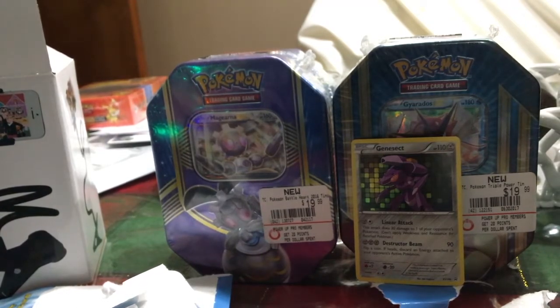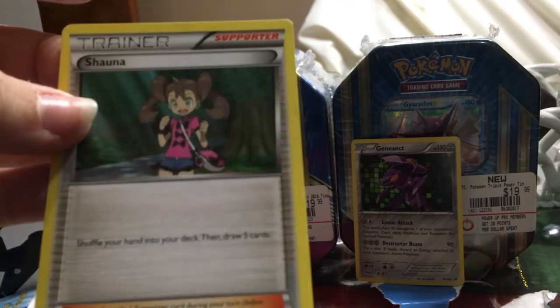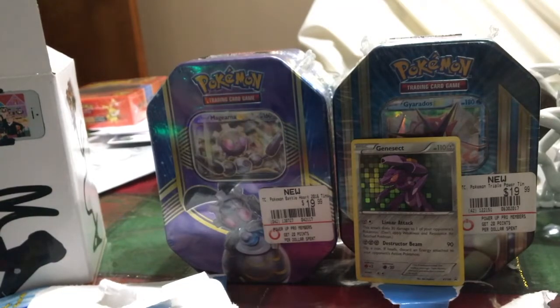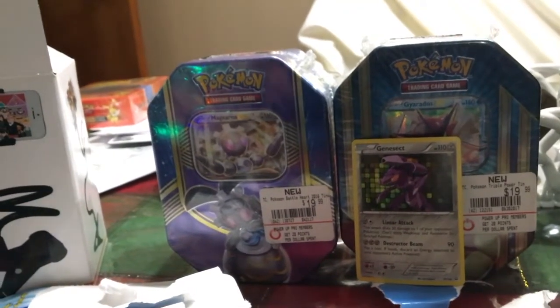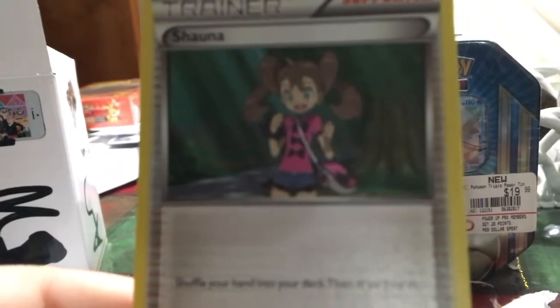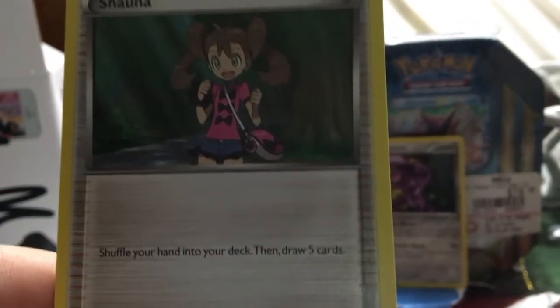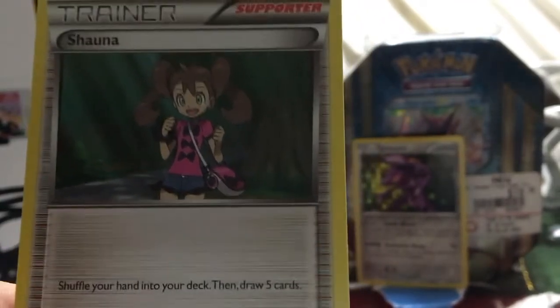I did need a Shauna — I use Shauna a lot. So it's worth it. I feel like it's worth it just because of the Shauna card. Sorry, guys — I really want the camera to focus and it's not. Okay, there we go. Shauna is: shuffle your hand into your deck and draw five cards. That is that. I hope you guys like this video.